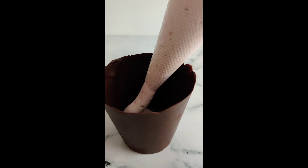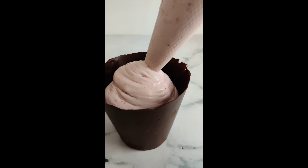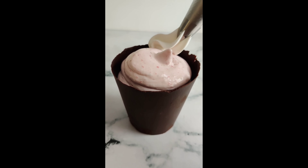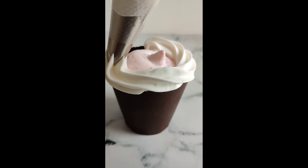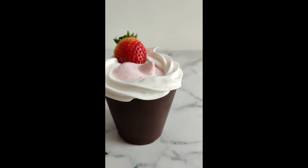Finally we've reached the best part — assembling the dessert! I'm piping my strawberry mousse into the chocolate cup, but you can also do this with a spoon. This dessert is a blank canvas and you can decorate it as you like. I'll be decorating my chocolate cup with some whipped cream, strawberries, and a chocolate heart.